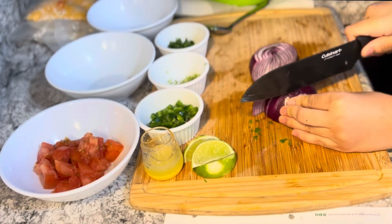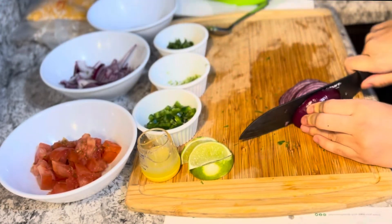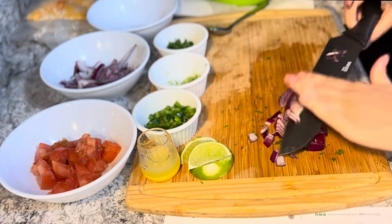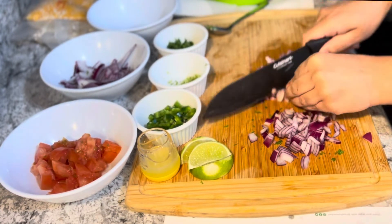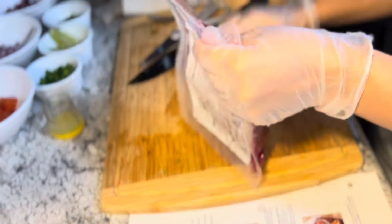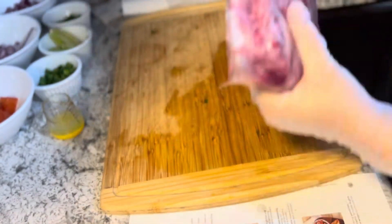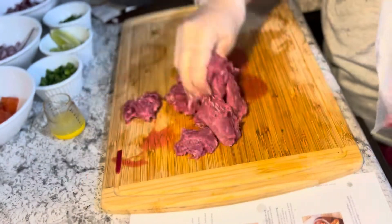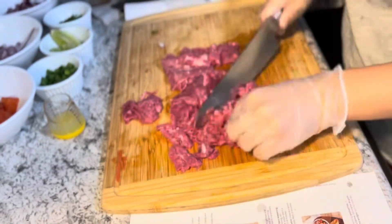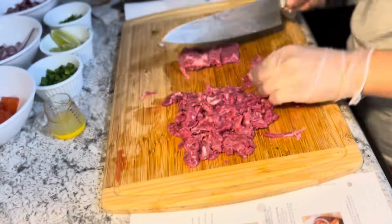I hate onions and I love onions — I love eating them, I hate chopping them. Half of the onion needed to be bigger slices and the other half needed to be finely chopped. I did have a little pause there because I was crying from the onions! Now it's time for the steak — it comes already chopped, so I'm opening the packaging, laying it out, pat drying it, and then I decided to chop it a little bit more because I like my steak in smaller pieces.